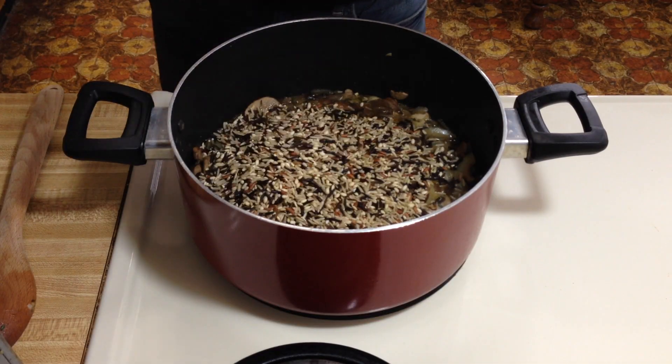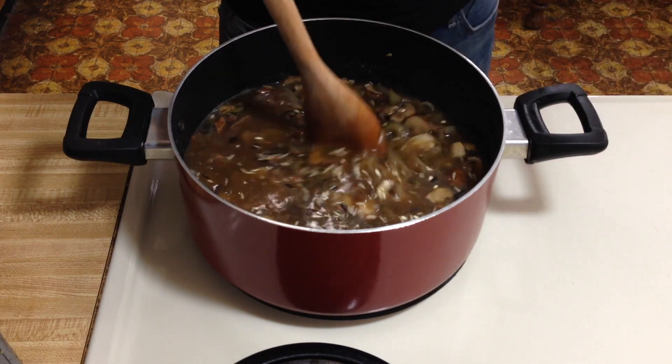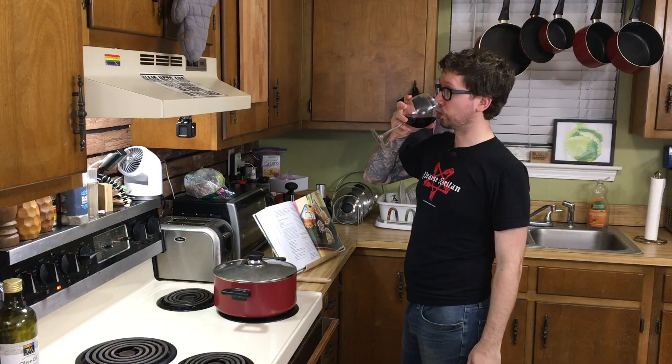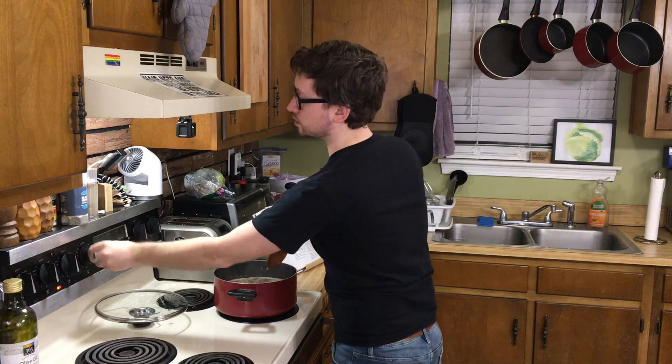We've cooked this for a few minutes, so now we're going to add our wild rice and our vegetable stock — you need four cups. Now we're going to bring this to a boil, so cover it. We're at a boil, so we're going to lower this, cover it back up, and simmer for 45 minutes.